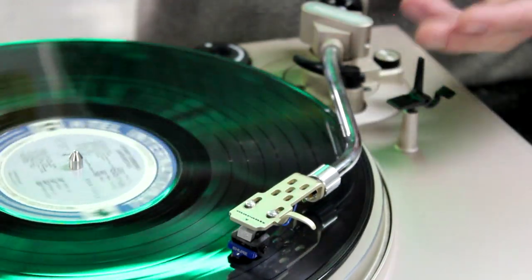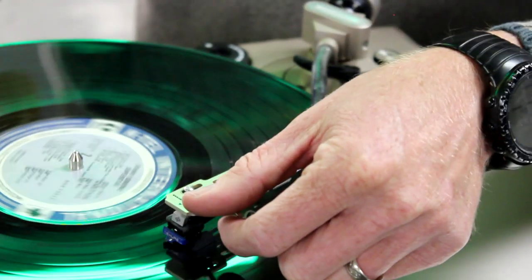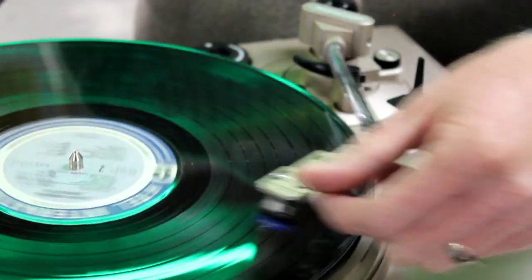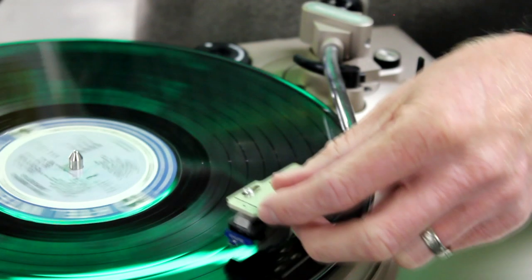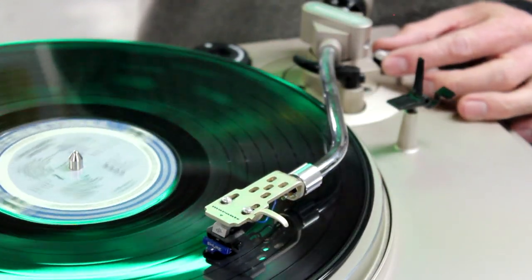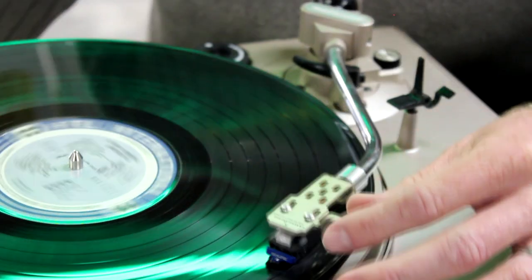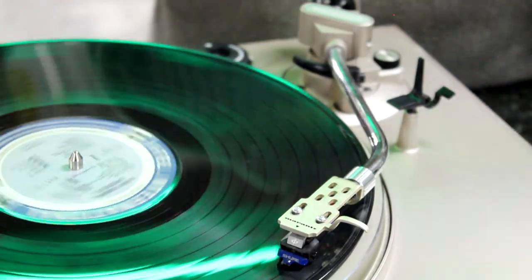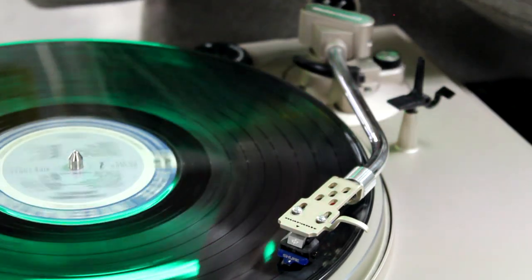I've got it set to where it's zeroed. I can take this and set it down just about anywhere on there and it's going to stay right where it's supposed to. It's not going to drag one way or another. And that's where the anti-skate comes in — there's no forces pushing that needle to one side of the track or the other, so it's not going to affect the sound. You want it to sit right in the bottom of that valley.